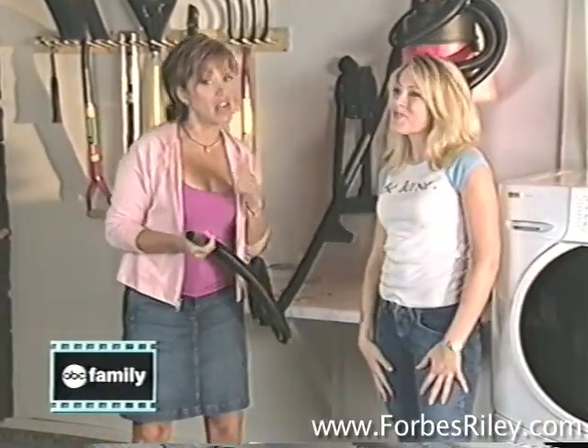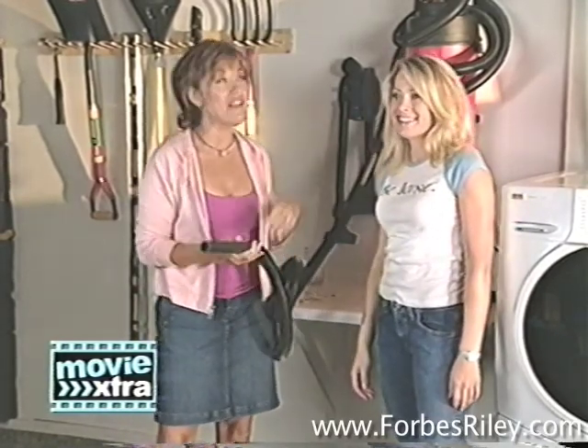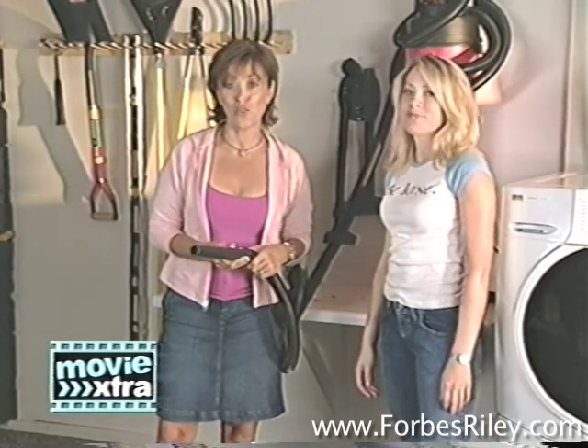Coming up next, we've got Heidi with lots more tips. If you want a great vacuum like this, visit a Sears store near you. And we're going to send you back to the movie you guys are watching, Beautiful Girl.